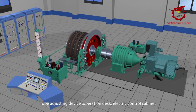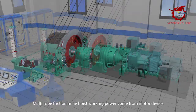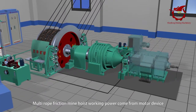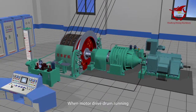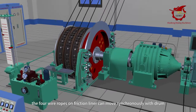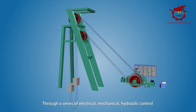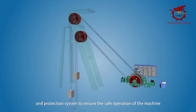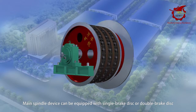The multi-rope friction mine hoist's working power comes from the motor device. When the motor drives running, the four wire ropes on the friction liner can move synchronously with the drum, making the container lift and lower in the mine shaft. Through a series of electrical, magnetic, and hydraulic control and protection systems, safe operation of the machine is ensured.